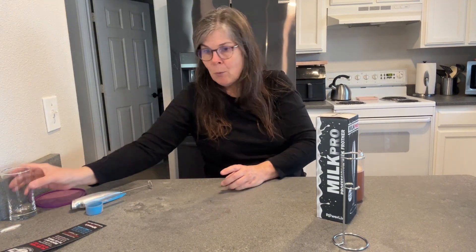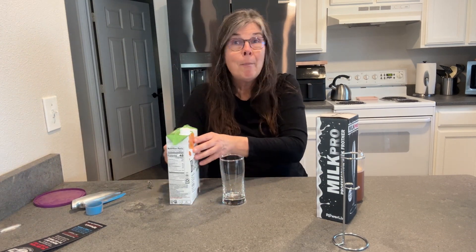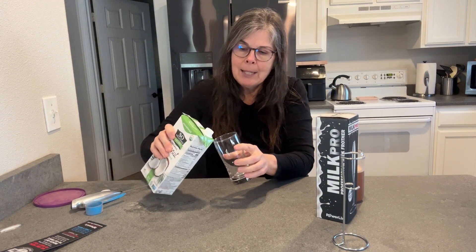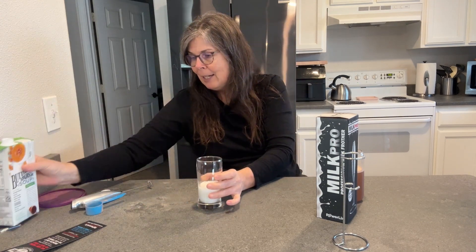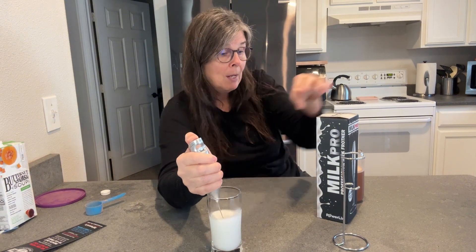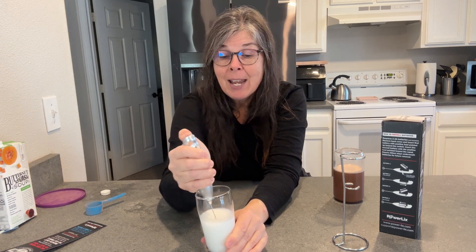Now, what I do want to show you — I don't drink cow's milk, but I do drink almond milk and coconut milk. So I have some coconut milk here, let me shake it up because it is fresh, and pour a little in there. I'll pour about a third of the glass to give you an idea of how quickly it's going to froth. The on-off button is right up here. It actually moves at 19,000 rotations per minute, so that is really, really fast.